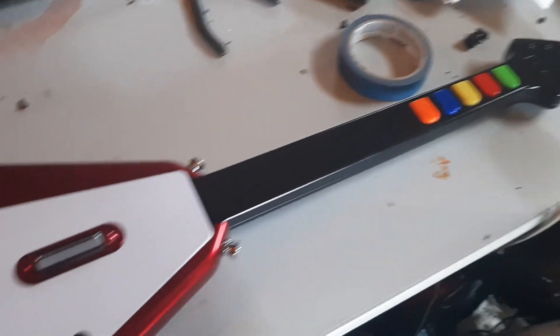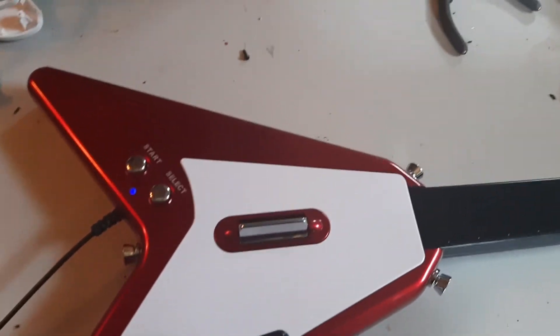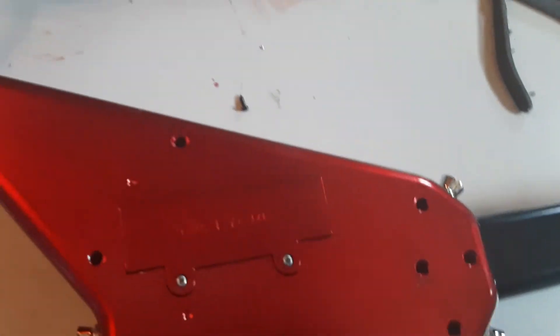It was a PlayStation 2 guitar — third party — and obviously it didn't come with a dongle, so what I did...